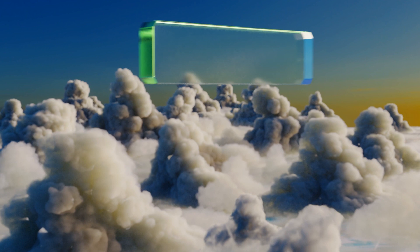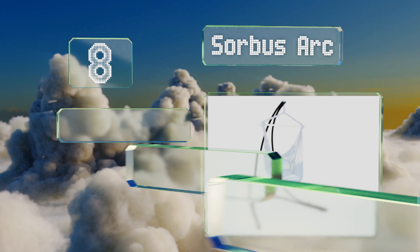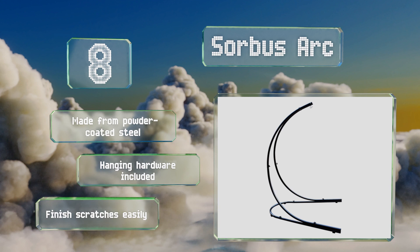Coming in at number 8 on our list. Both sturdy and elegant, the Sorbus Arc has a wide, well-balanced base with a low profile that won't bump the bottom of your seat. Its curved shape is perfect for tucking into a corner of your living room, backyard, or patio. It's made from powder-coated steel and includes hanging hardware. However, the finish scratches easily.